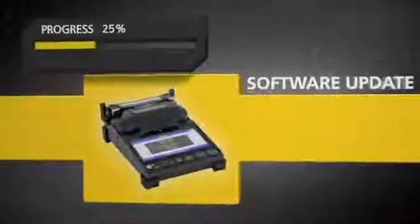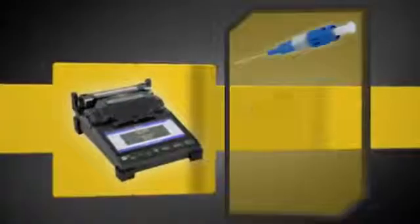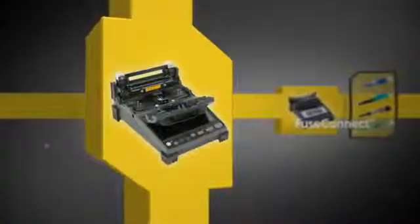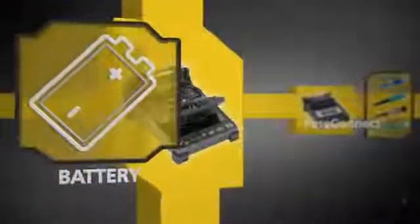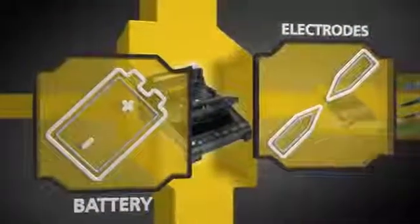Software can be updated quickly via an internet connection and the Fujikora 12S is fully compatible with FuseConnect connectors. Top off all of this expert technology with a long-life battery and extended-life electrodes to keep you up and running when you need it most.